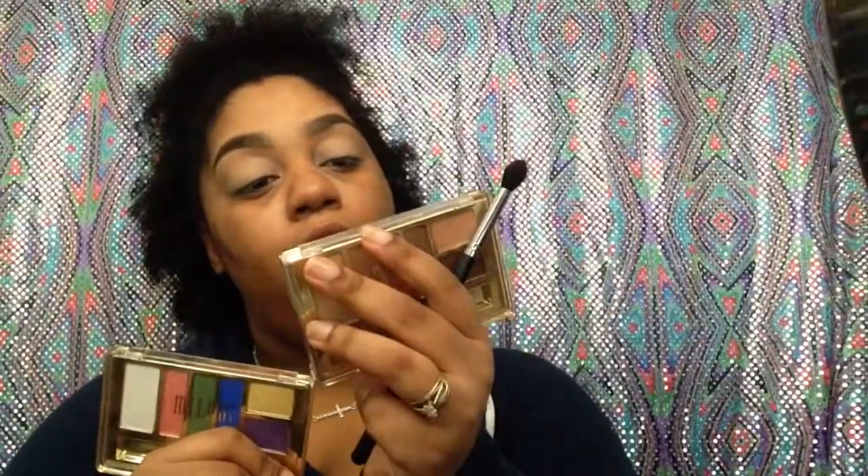Now I'm gonna set this blending brush by Morphe, the 330, and just dabble into these two palettes. Starting off with the Earthy Elements palette, I'm taking a soft taupe sand-like brown and working that into the crease of my eye. That's just going to be our transitional shade for today. I really wish I had my big fluffier brush. This color needs to be the background color for the brighter colors I'm using today.